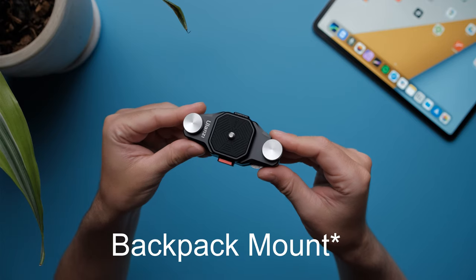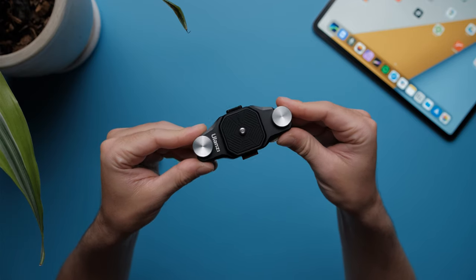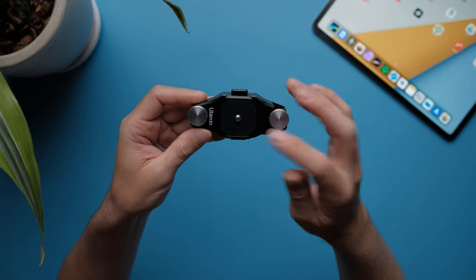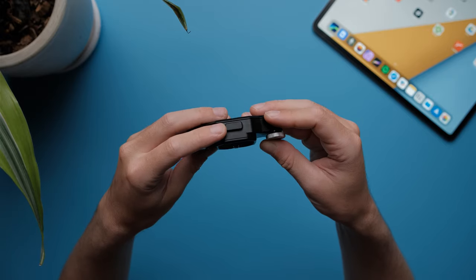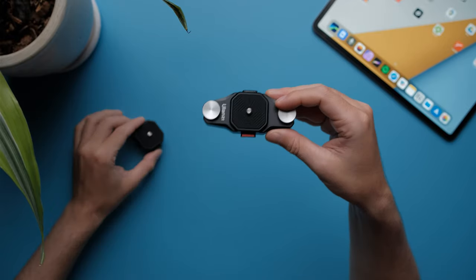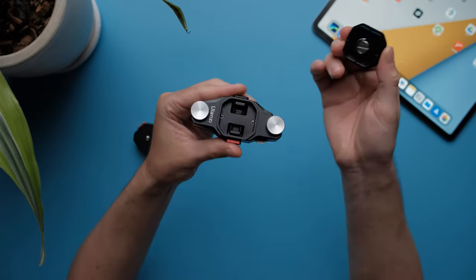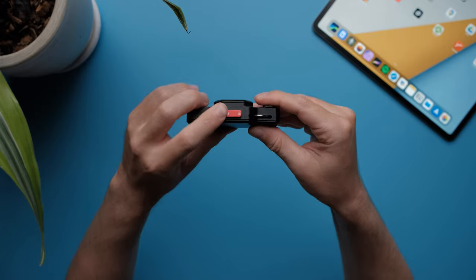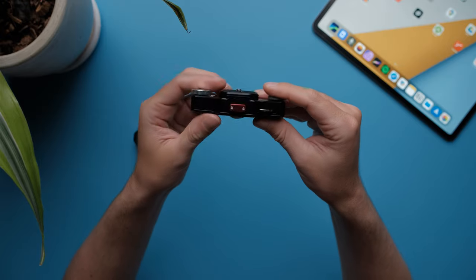And this is the camera mount. It looks very similar to the Peak Design Capture mount, but obviously with its own mechanism. Again, it has one button here and one button here — does the same thing as the base mount. Press both buttons together to remove the plate, put it back in, and lock or unlock it.